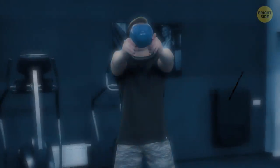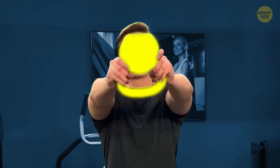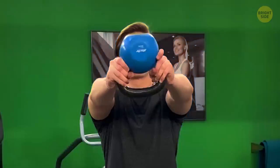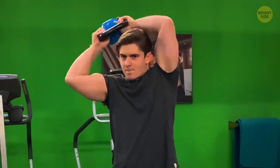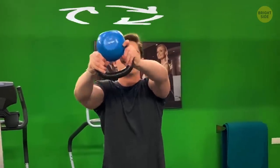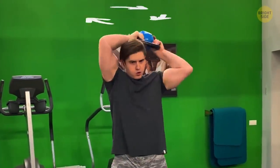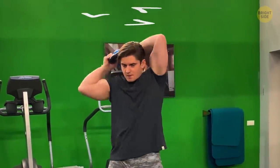Kettlebell halo: get yourself a heavier kettlebell, but hold it in both hands with your arms stretched out in front of you. Bring the kettlebell toward your face and then around your head. Finish the halo by returning to the starting position — one spin clockwise, one spin counterclockwise, then repeat. This will help your shoulder muscles stay mobile.